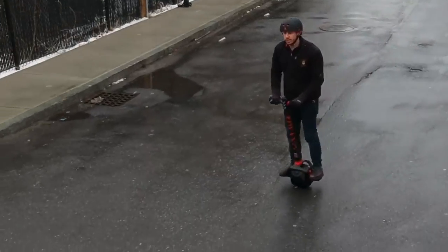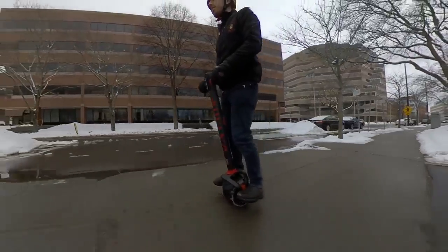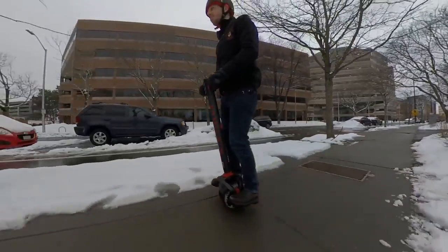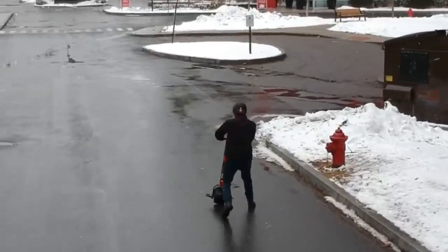All in all, I was pretty surprised that I was able to basically ride this thing with just over an hour of practice. Now I know what you're thinking — but Micah, you're probably some varsity athlete with exceptional balance. Wrong. I'm not what someone would call athletically gifted, unless that person was being extremely generous or playing fast and loose with the term gifted.